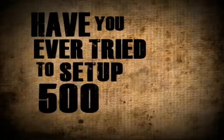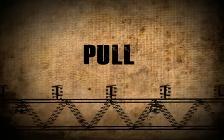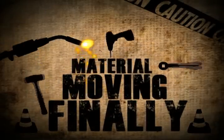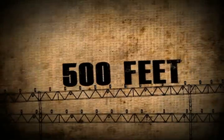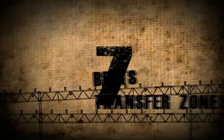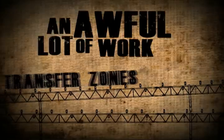Have you ever tried to set up 500 feet of portable transfer conveyors? You push them and you pull them as you maneuver the transfer points just right. Then, when you're finally moving material, the maintenance on all those units can be a nightmare. Consider 500 feet of portable jump conveyors — that's at least 7 belts to maintain, 7 power supplies to source, and 7 transfer zones to support. It all seems like an awful lot of work for 500 feet.